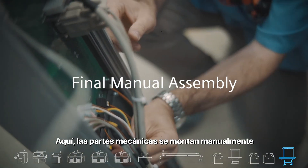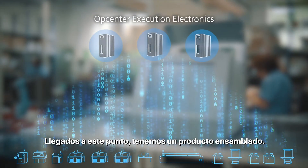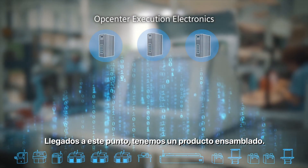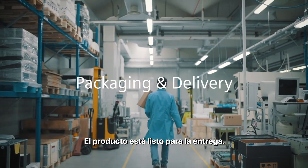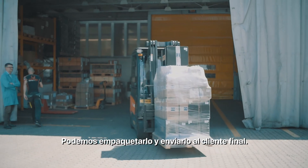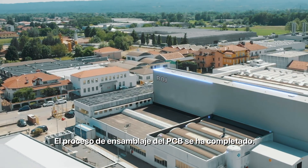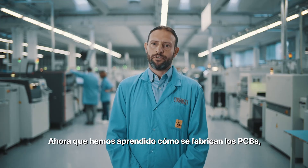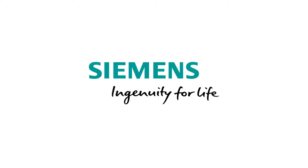Here, mechanical parts are assembled manually or by a robot. At this point, the product assembly is complete. The product is ready to be delivered — we can package it and send it to the end customer. The PCB assembly process has been completed. Now that we've learned how PCBs are made, come and join us in leading this industry. Siemens — Ingenuity for life.